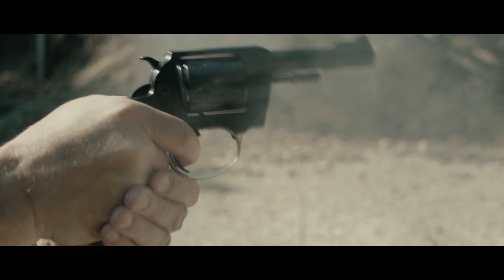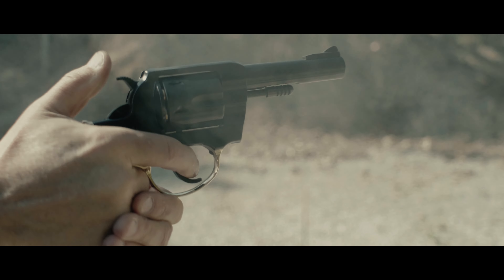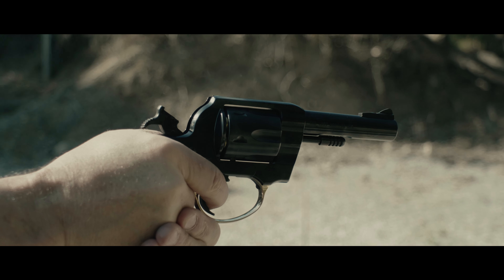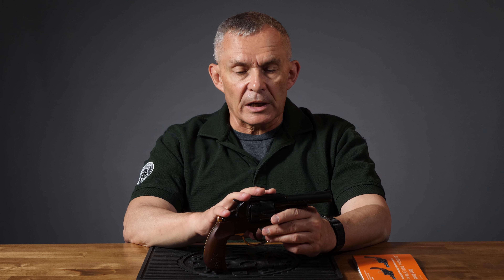The cylinder will come out of this — you can take the cylinder out, which makes cleaning a little bit easier, get the components apart. But predominantly you're going to take care of it like a regular double action revolver. So, .357 Magnum chamber — also, of course, shoots .38 Special.